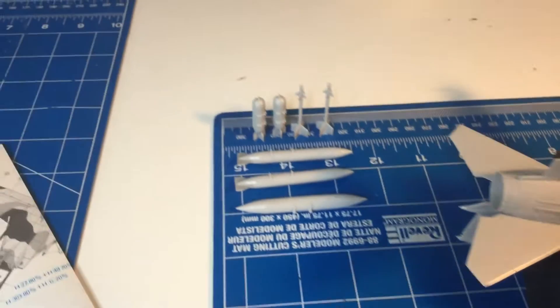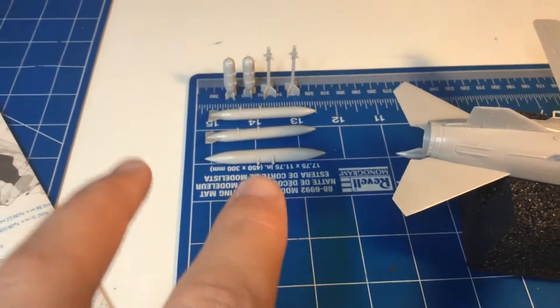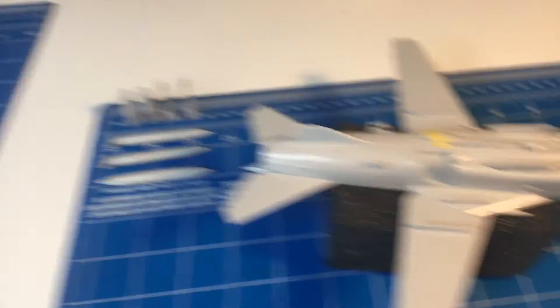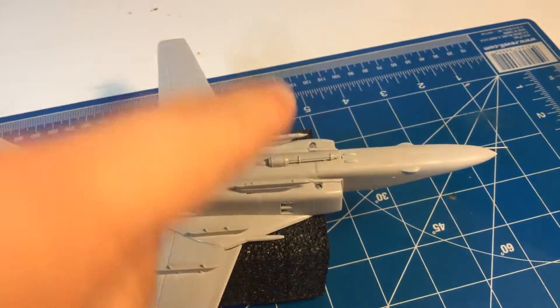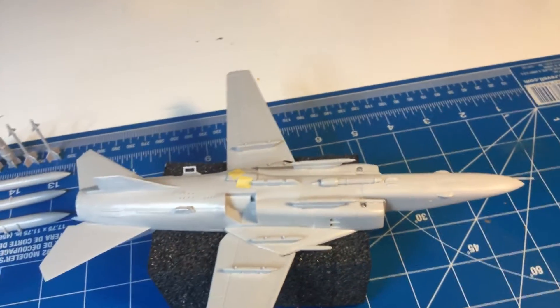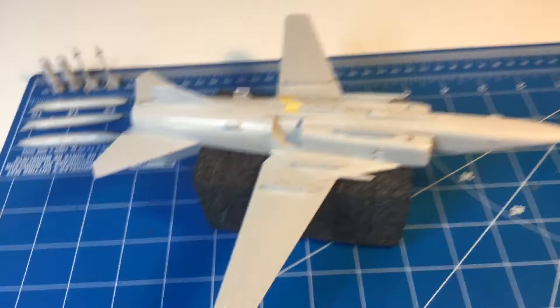We've even got the weapons assembled. We've got two bombs, three fuel tanks, and two air-to-air missiles. Those will go on these external hardpoints here and there. It's also got a 30mm cannon too, so yeah, that's almost done.